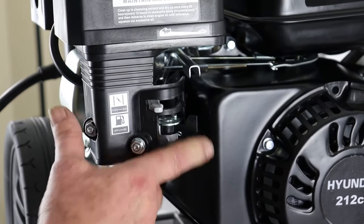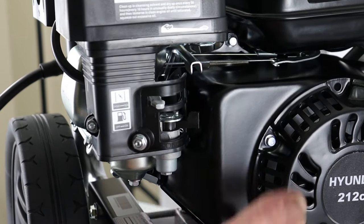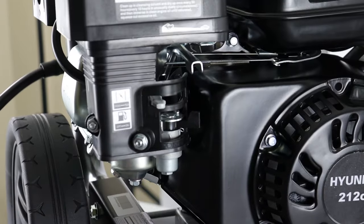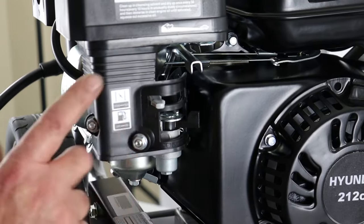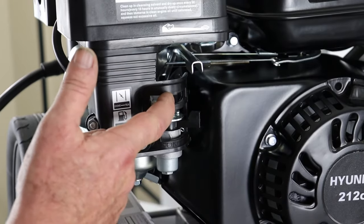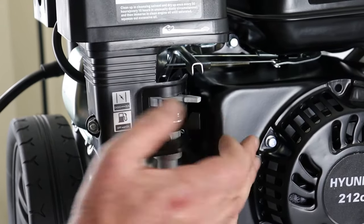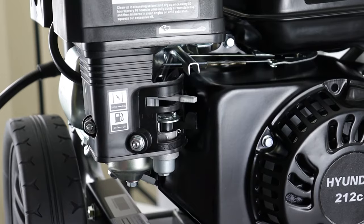To start the machine we'd always turn the fuel on. When we finish using the machine, especially if you're going to be transporting it, I'd always recommend turning the fuel off again. For a cold start, and on most starts, we need to turn the choke on — choke fully away from the engine. Once the engine has started, we can push the choke back towards the engine. Both levers back towards the engine is the normal operating position. Choke away from the engine to start, back towards the engine to stop.